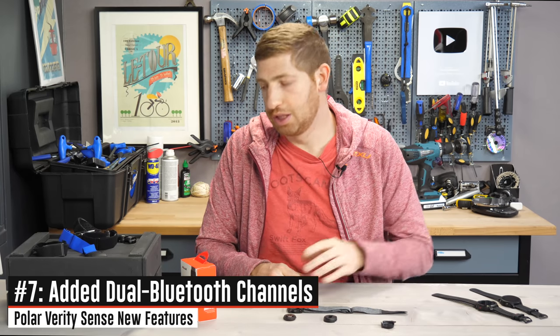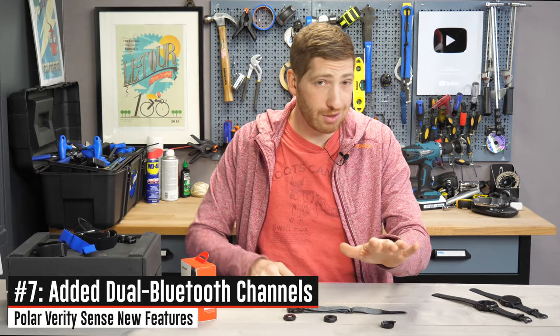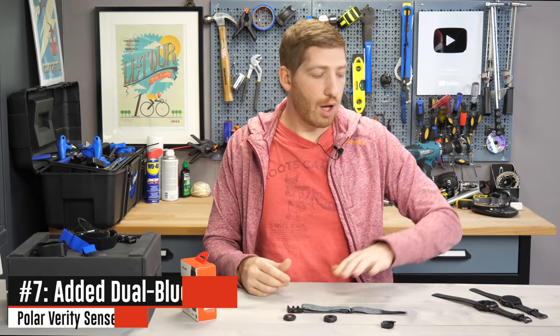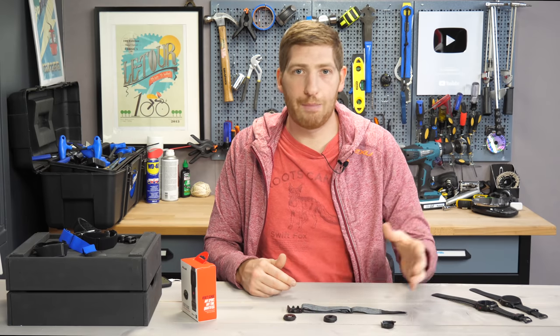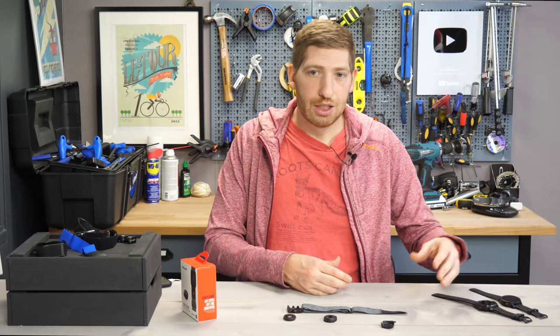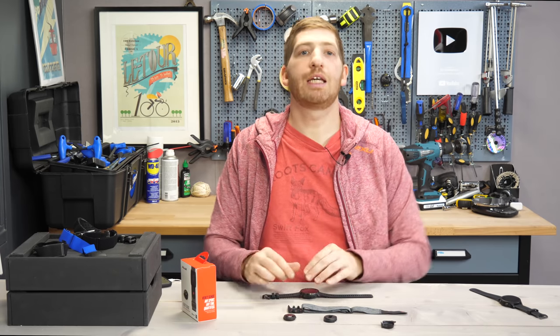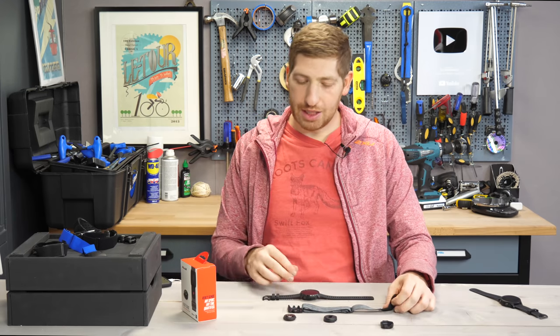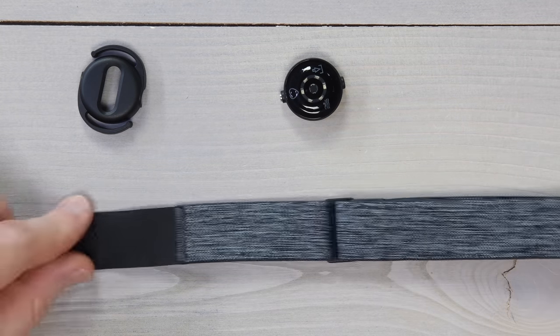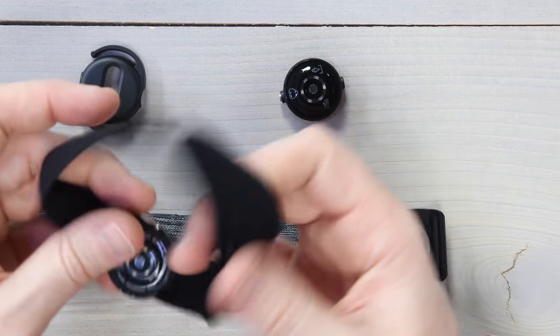For the geeks: there are now dual Bluetooth concurrent channels. On the old OH1 and OH1 Plus, you had one Bluetooth channel and unlimited ANT+ channels. The problem was that if you connected it to a watch that only supports Bluetooth Smart — like a Polar, Suunto, or Apple Watch — and then wanted to also connect to Zwift, you couldn't. Now you get two concurrent Bluetooth Smart channels and still unlimited ANT+ channels.